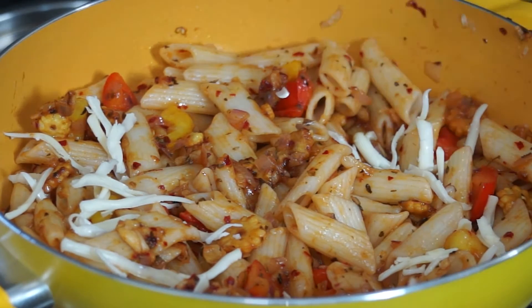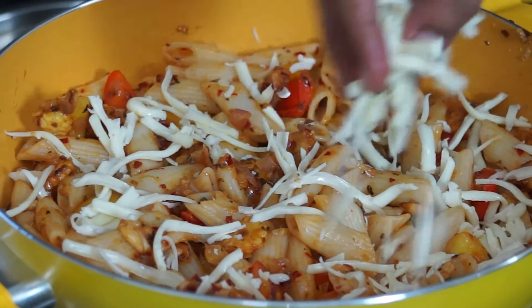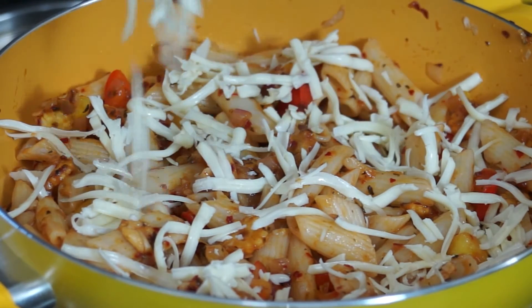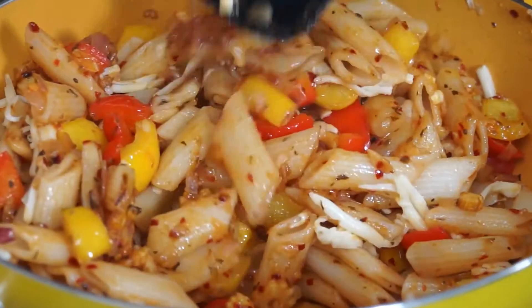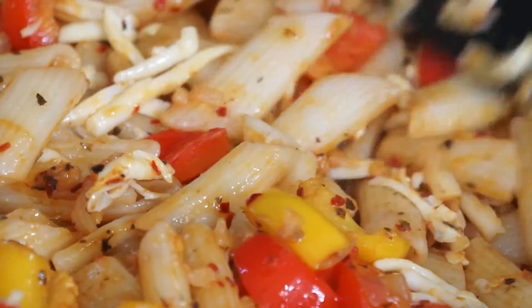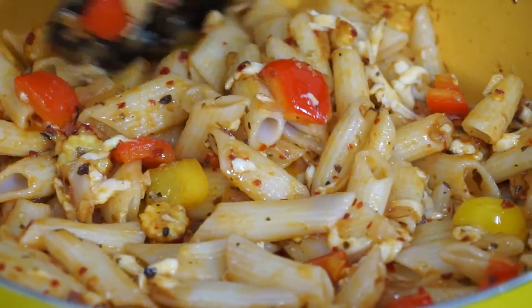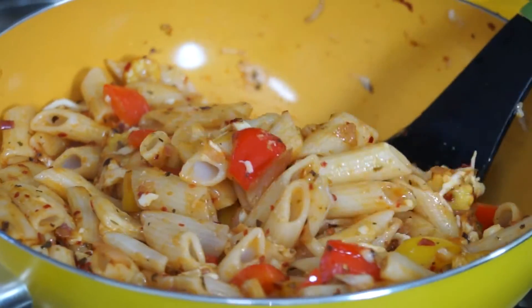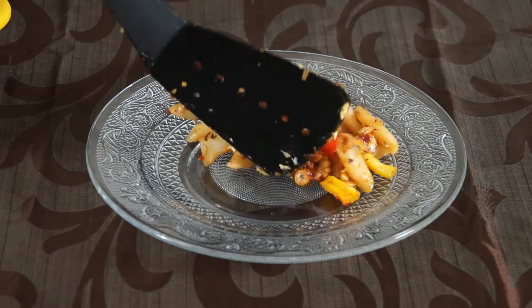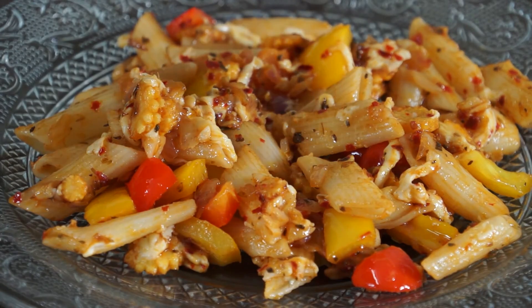Finally, garnish it with cheese and mix everything well. Our pasta is ready.